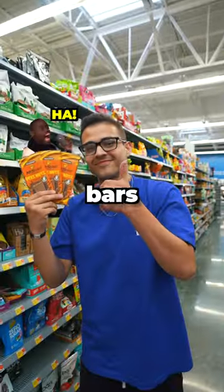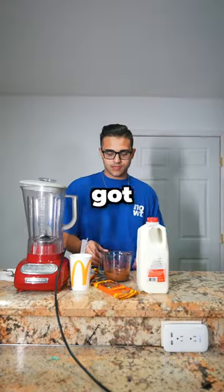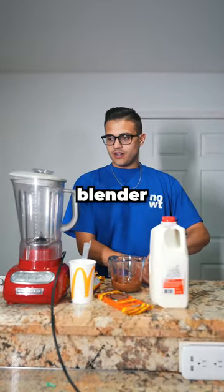So I got Mr. Beast bars, milk, and vanilla ice cream. I even got an empty McFlurry cup from McDonald's, and when I got back home, I started putting everything in the blender.